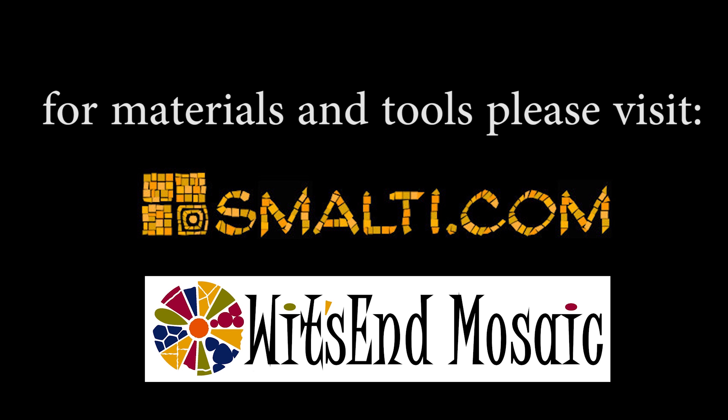Please subscribe to our YouTube channel and remember, life's the mosaic — you pick the pieces.